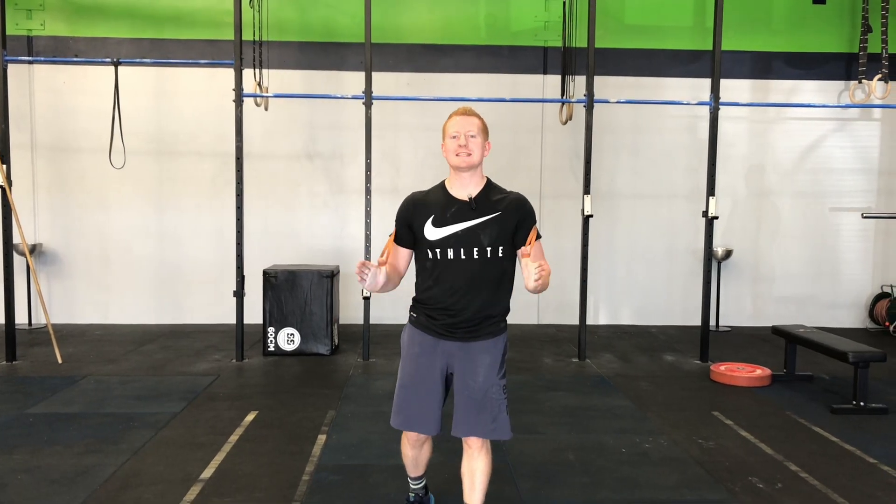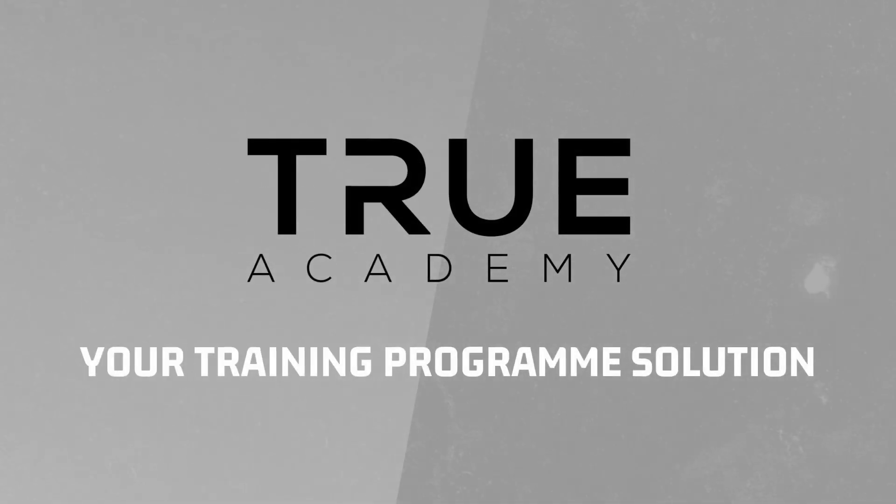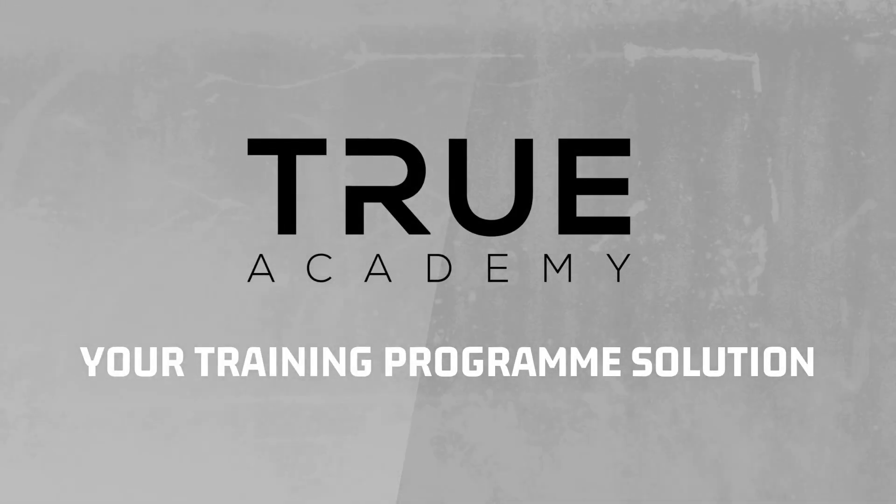What's happening guys, I'm Coach Speedy from True Academy and today we're gonna have a look at the banded pull apart.